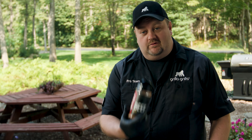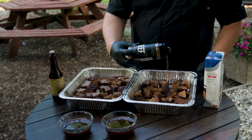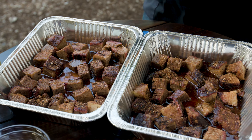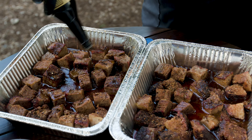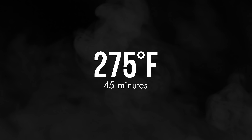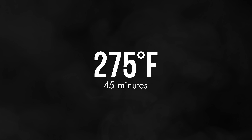The first thing we're going to do is take a little more of our beef rub and give our burnt ends a really good coat. Then I'm going to put about a cup of the brisket jus in each pan. I like to add just a little bit of beef stock and then just a couple splashes of Worcestershire. We've cranked our Silverback up to 275 and we're going to let them go for about 45 minutes and check on them.